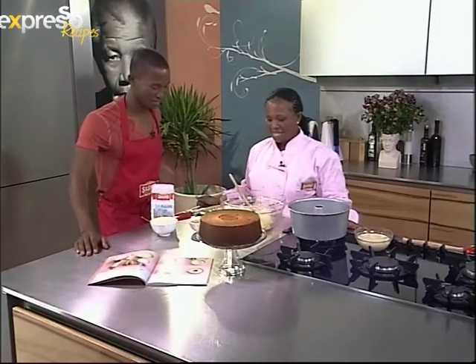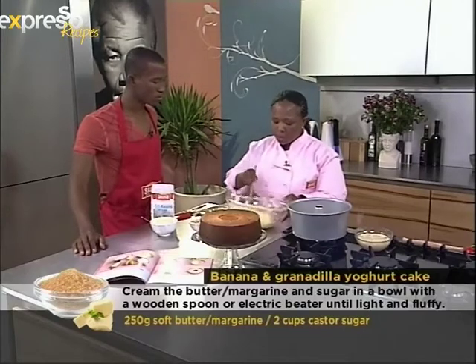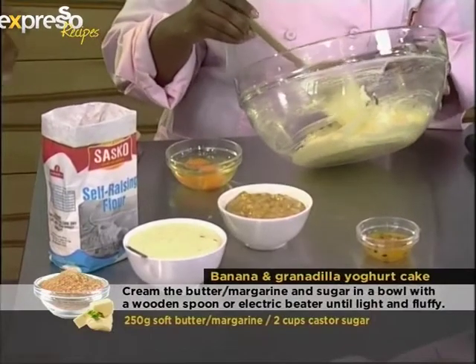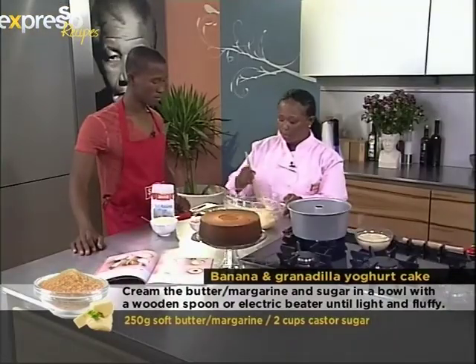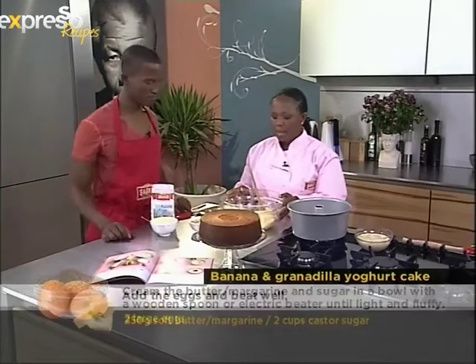Ingredients time. What do we need to make it? We need butter or margarine — you just cream it with your caster sugar. I've already started doing that. You can use butter or margarine, it doesn't matter, but it has to be soft. Not straight from the fridge — it has to be soft, so kind of like room temperature.